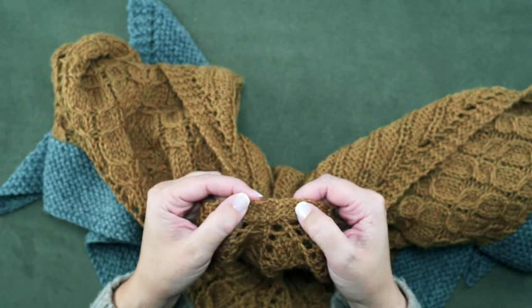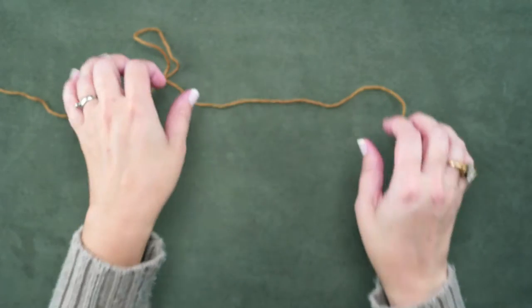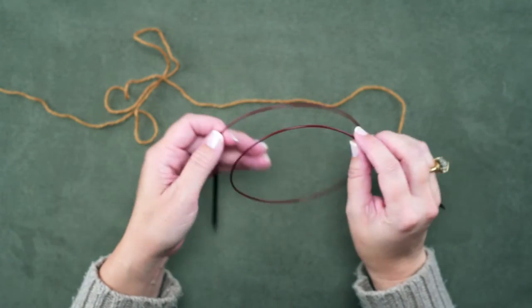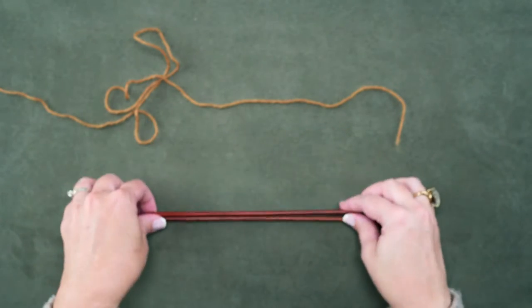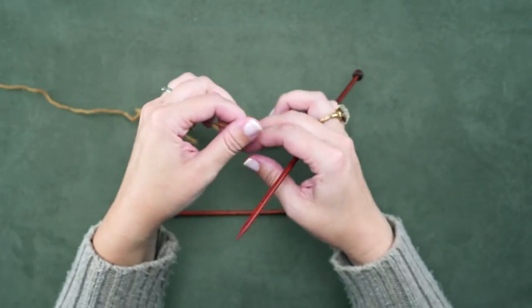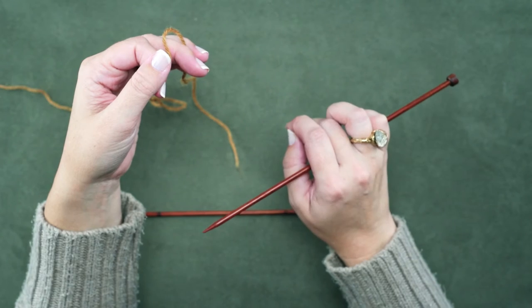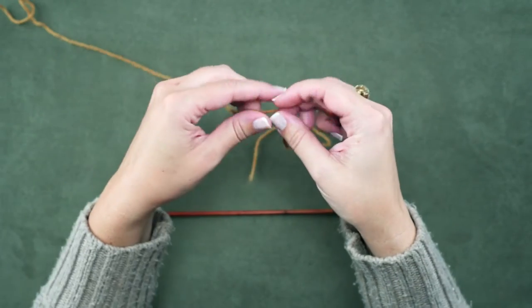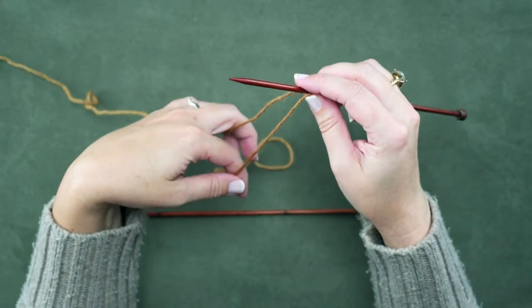I'm going to be showing you how to create this garter tab. We're going to start out with our working yarn. Usually for a shawl you're going to be knitting on long circular needles, but to get started with this garter tab we're going to use straight needles — they're just a little easier to work on. Your pattern should tell you the number to cast on, and it may even give instructions on how to create the garter tab, but it's usually about two to four stitches. In the pattern I'm following, we're going to cast on four.